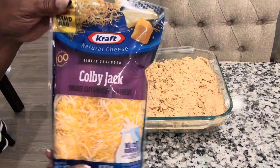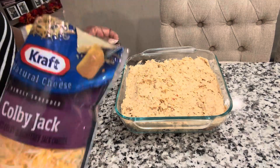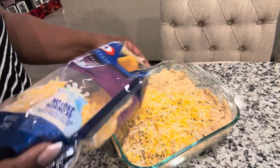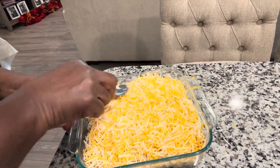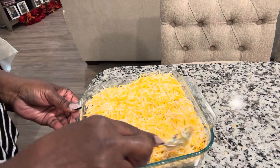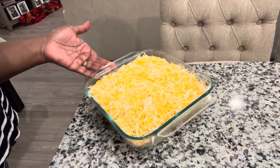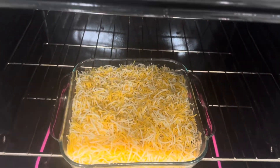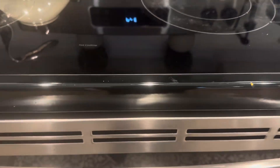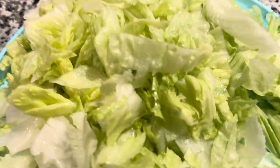I'm using Colby Jack Kraft cheese, but you can use any cheese you like — it just depends on your taste buds. I'm sprinkling it all on top of the casserole. You can put as much or as little as you want. I love cheese so I'm putting a lot on there. We're going to put this in the oven at 350°F and let it bake just until the cheese is melty and looks all good.